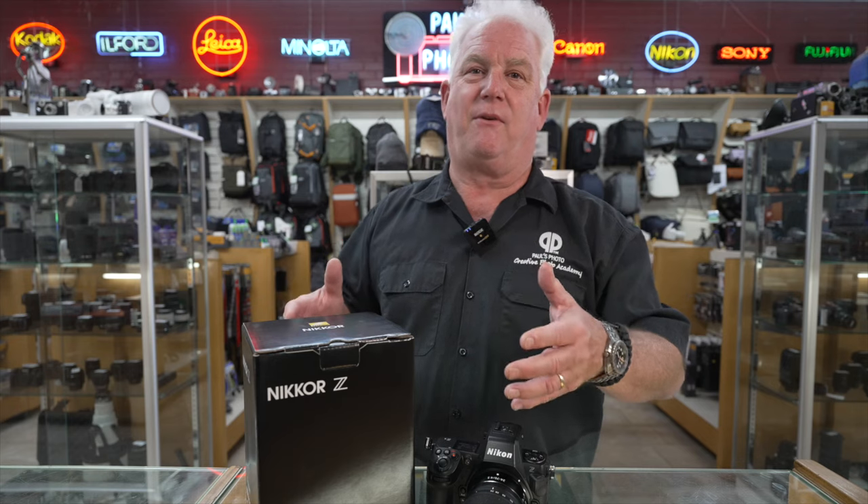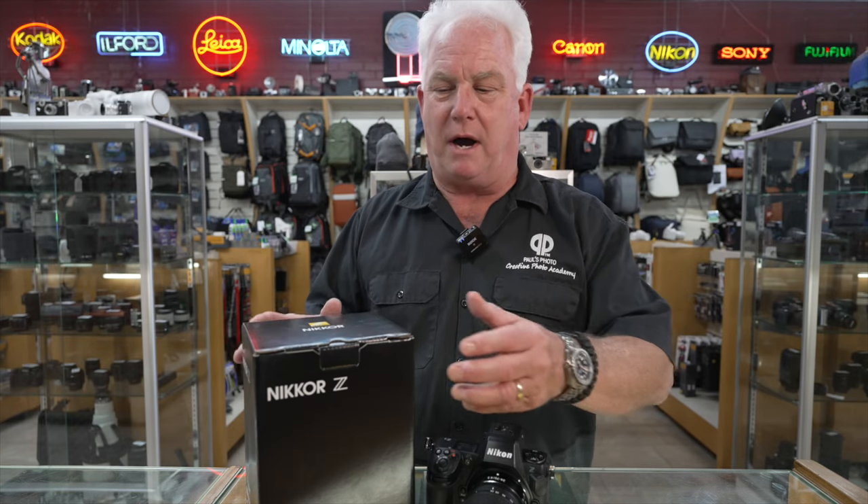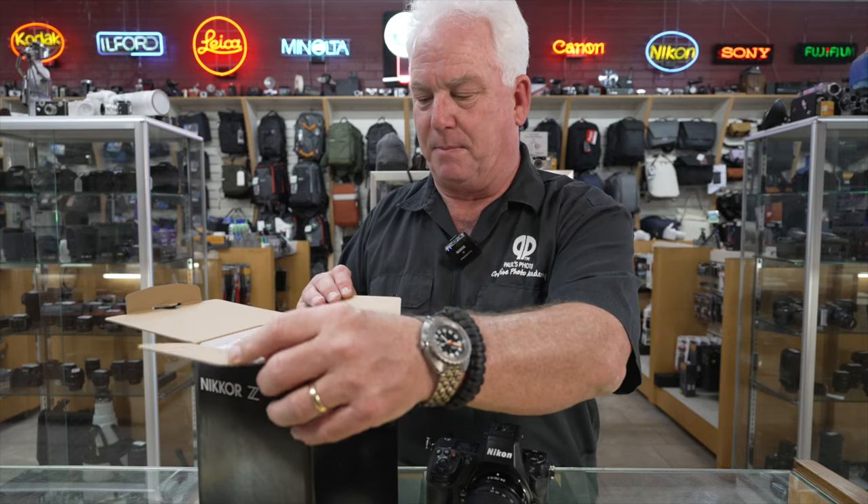So first, this is the Nikon Z 28 to 400. It's going to be a great travel lens. It's going to be a great walking-around lens because you can do a lot of things with it. So I'm opening the box.